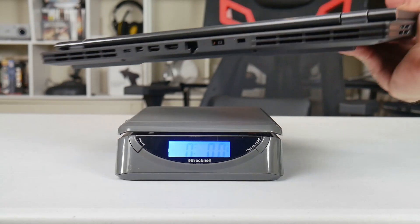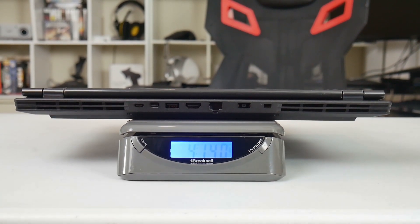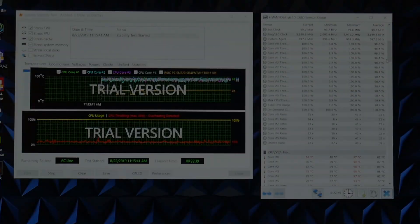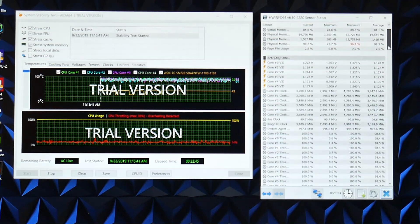Looking at the weight, we've got 4 pounds 14 ounces, and with the power brick, 7 pounds 1 ounce.